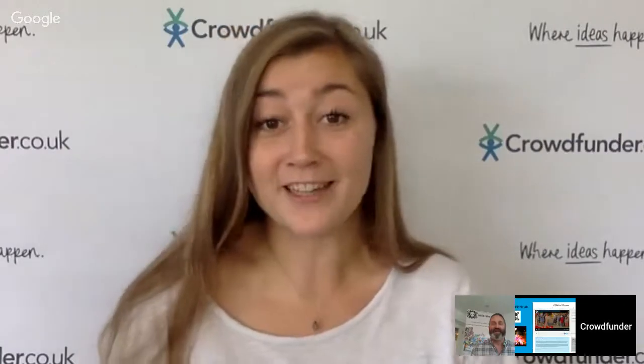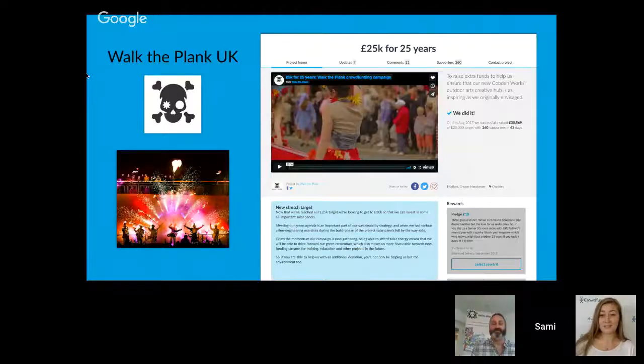Fantastically, they did even better than £25,000 — they actually raised about £30,000. Just as they came to the last week of the campaign, they decided to go for a stretch target of another £5k. They didn't even think they'd get £15,000 to begin with, so to double it to £30,000 was incredible.